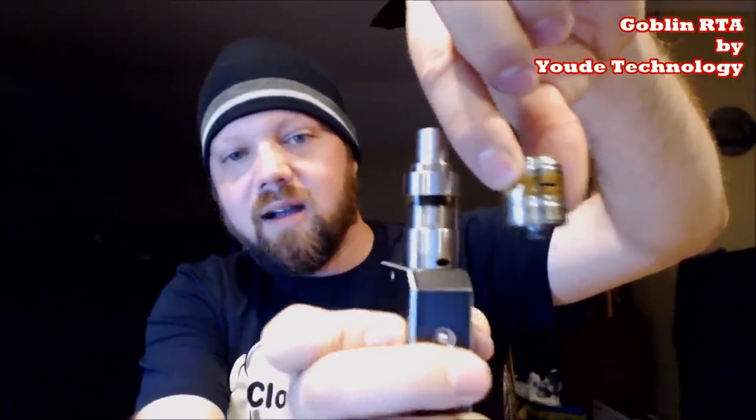Airflow — do I even need to address the airflow? It's amazing. Two three-millimeter air holes. Back in the day when we were drilling them out, that's what we were drilling to — three millimeters — and that was considered massive airflow. Comparing to the Zenith: look at those air holes on the Goblin versus the Zenith — almost two to three times the airflow. And comparing to the Mephisto V2: same airflow as a Mephisto. If you have a Mephisto and you know that's a lot of airflow, this tank has the same.